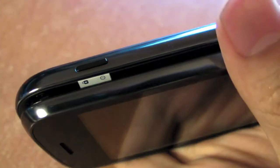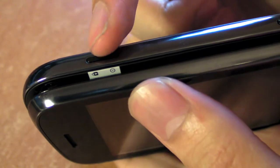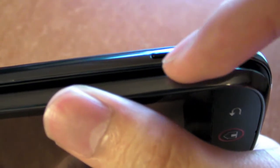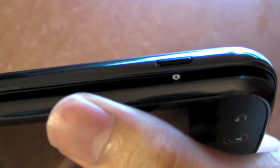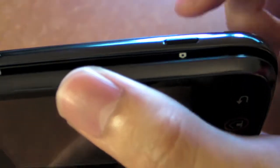Let's take a look at the top. You have the on/off switch for the display as well as the lock switch, and then the power button. Over here you have the camera button - it's a proper two-level camera button. You touch it and press it slowly down to focus, and then push it all the way down to take a picture.